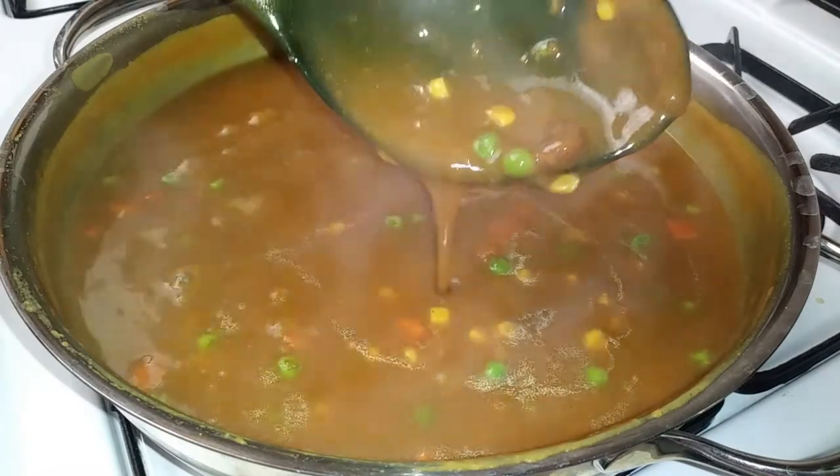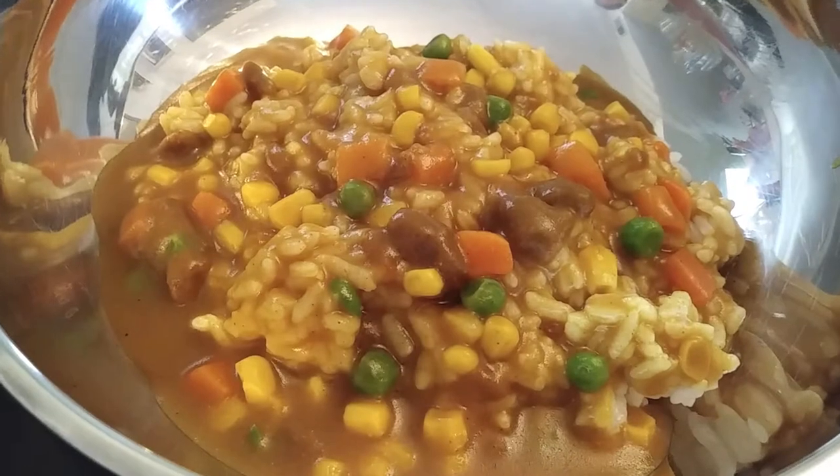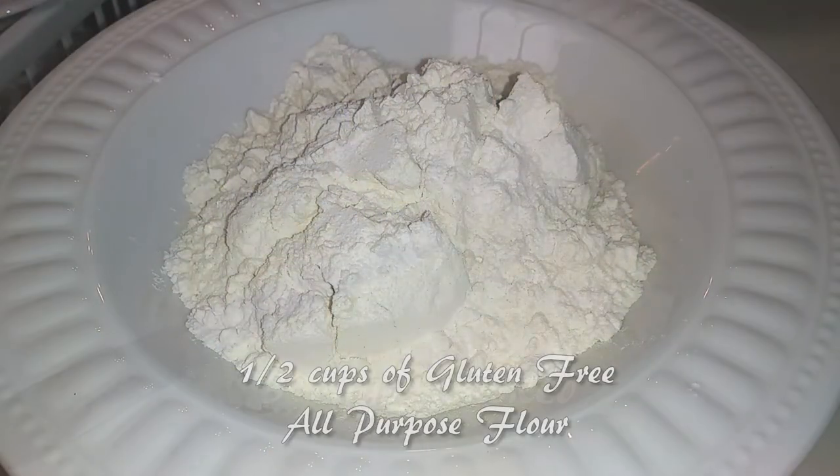See how thick the sauce is? You have the option of serving this as is — just grab a bowl of rice and place your curry on top. But we're making air fryer chicken katsu.